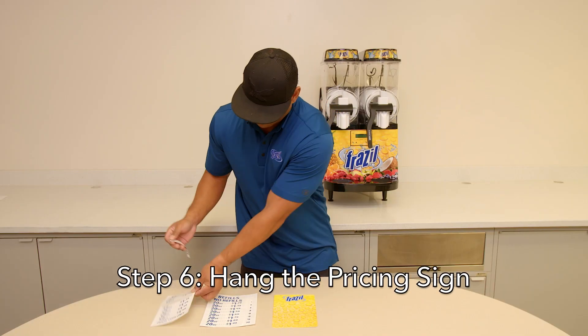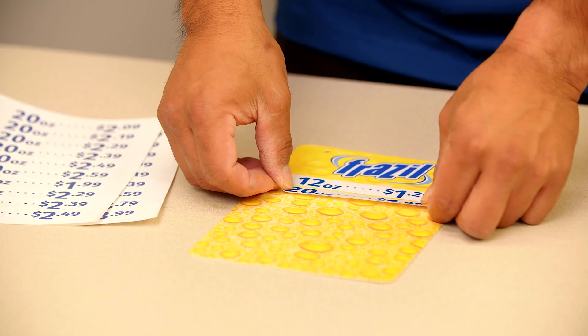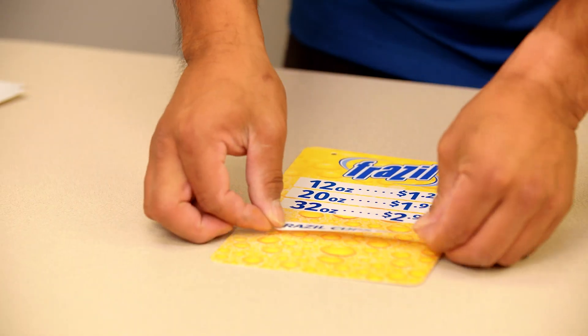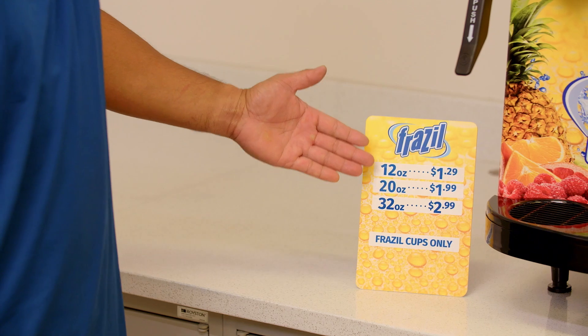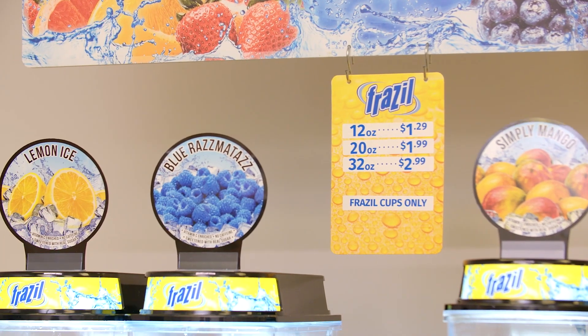Step six: hang the pricing sign. Attach retail stickers to the price sign. Frazzle's suggested retail prices are $1.29 for 12 ounce, $1.99 for 20 ounce, and $2.99 for 32 ounce. Using two S-hooks, hang the pricing sign in the lower corner of the Frazzle sign. Also included is a countertop price sign. If both the hanging and countertop price signs are displayed, be sure the prices match.